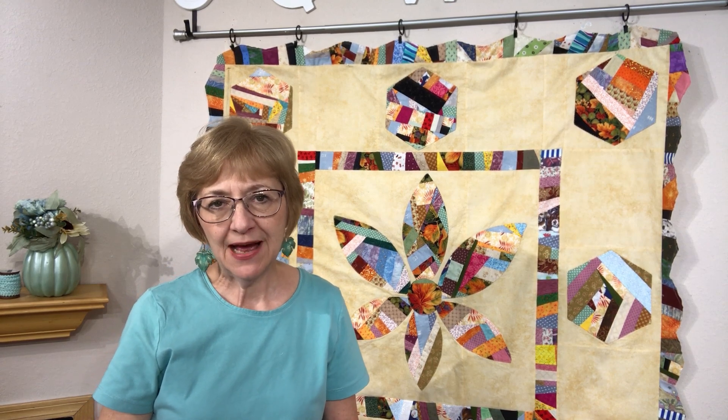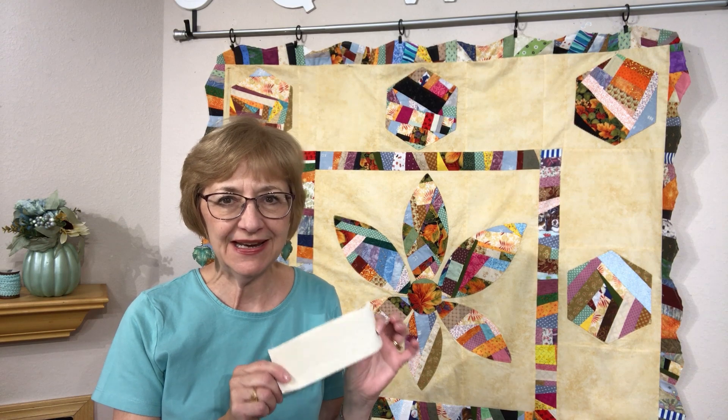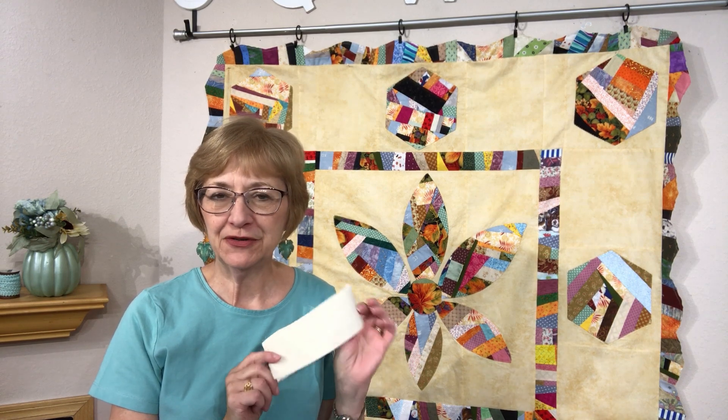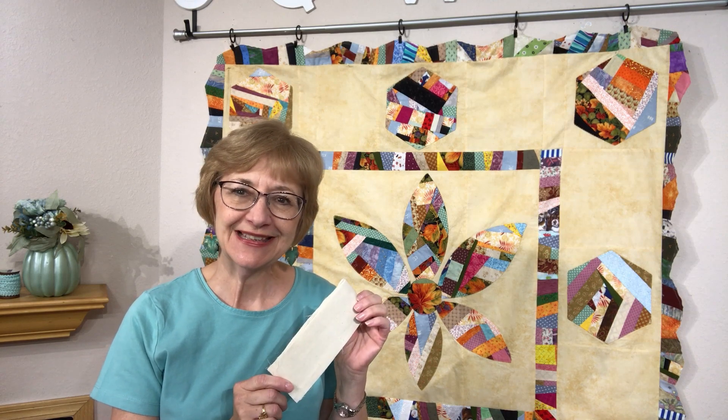Now let's go to the tabletop where I can show you how to create your scalloped border. It's a very easy technique — you don't even need a curved ruler, just a straight ruler. So let me show you how this is done.